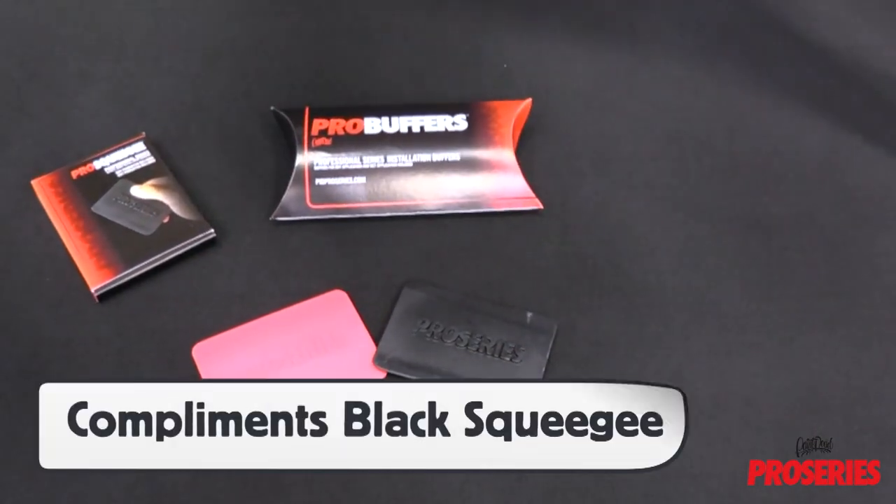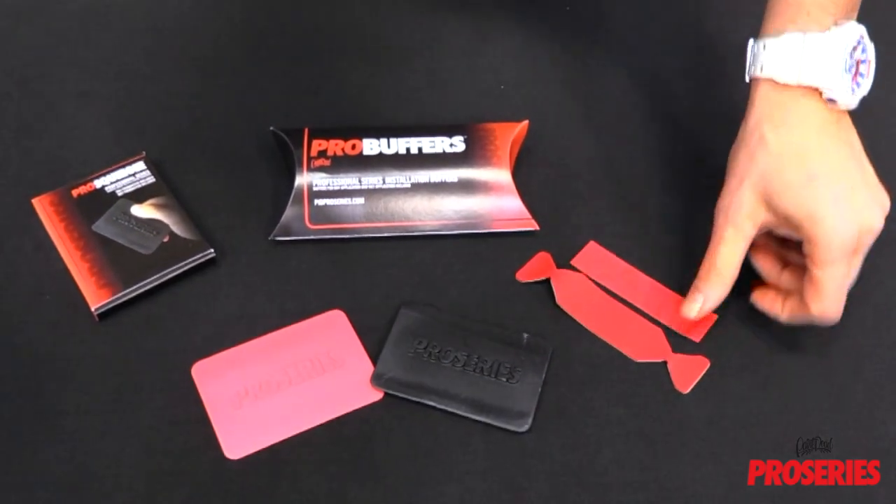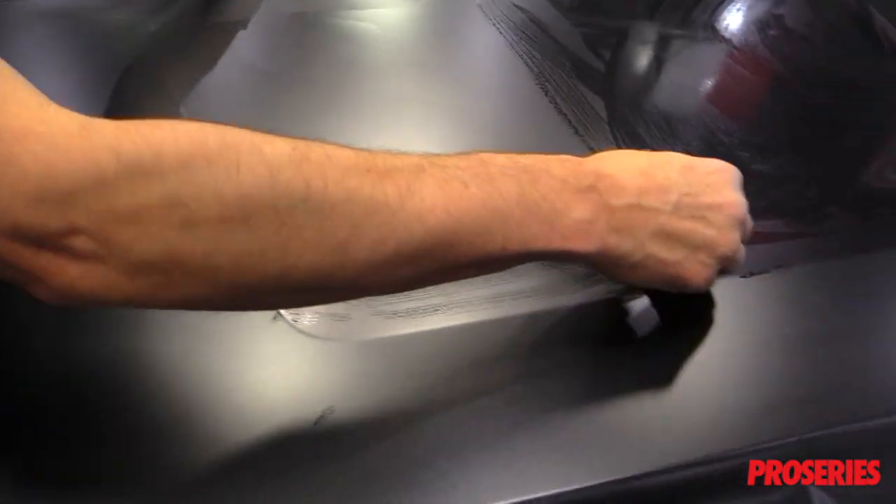The ProScoogey Lite complements the black ProScoogey, which is harder. The ProScoogey Lite also fits the Pro buffers, both dry and wet.